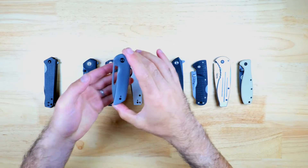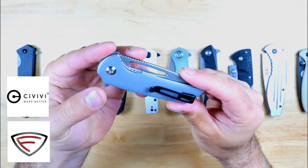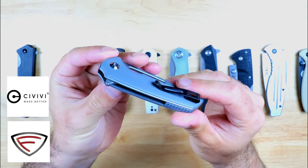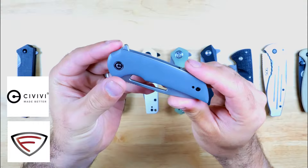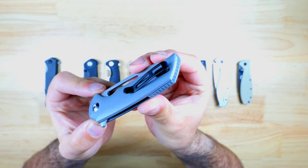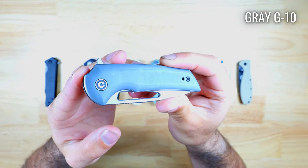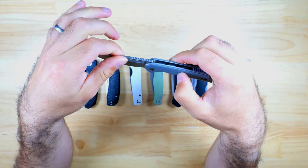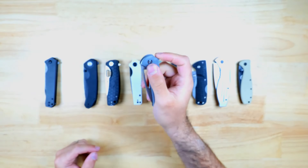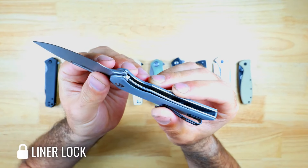No budget knife roundup video would be complete without Civivi, and this is the Odium. This is actually a collaboration from them and Ferrum Forge Knifeworks, and it's a great option if you're looking for a more compact and lightweight option. It has a very small removable black pocket clip and textured and contoured gray G10 handle scales. You get a few options for deployment including a large thumb hole and a very small flipper tab, and it's very fast — it rides on bronze pivot washers and is secured with the liner lock.